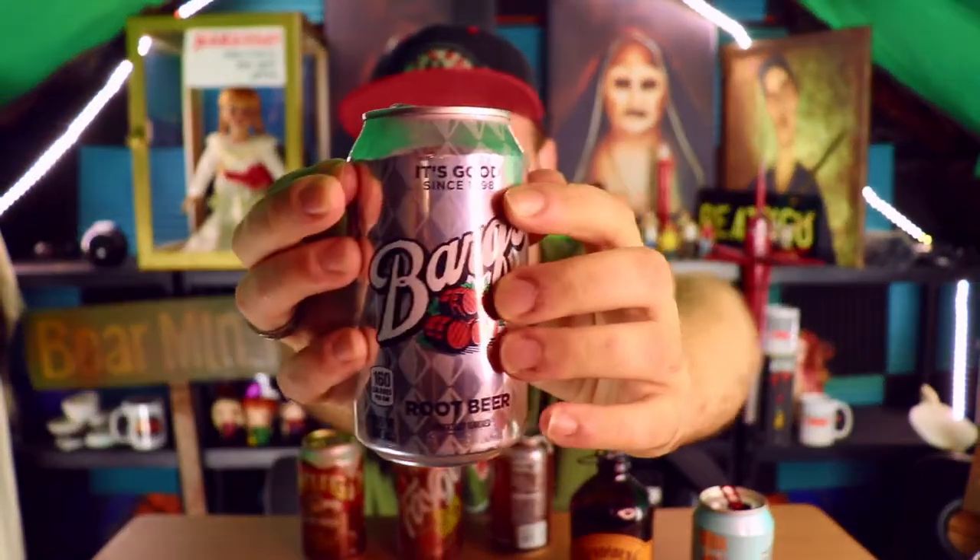Next I'm trying Barq's. I like their slogan — 'It's Good Since 1898,' so it's a very old drink. It smells like root beer, but a little more like Listerine — like a mouthwash, which I guess root beer does have that medicinal smell. It's definitely got a kind of toothpaste-y smell. And the taste? That's pretty good, it's pretty good.